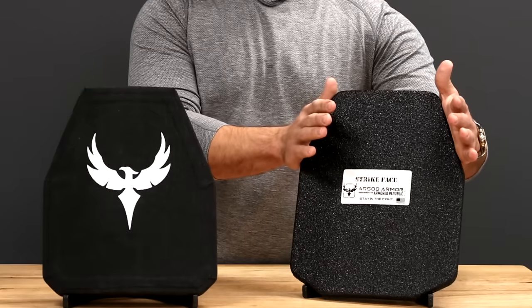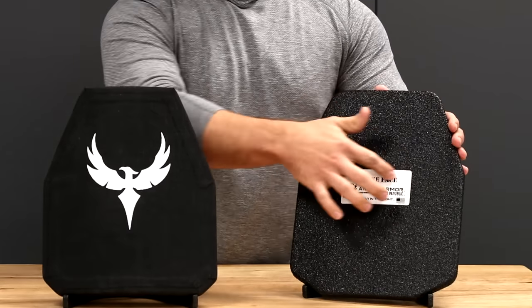That is most common in ceramic composite level four and polyethylene level three. What I do want to note is steel armor — just like our militia helmets — has a huge benefit: you get full edge to edge protection across the entire perimeter of the plate.